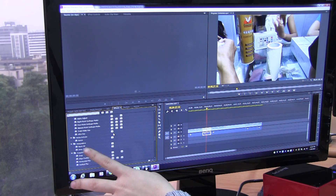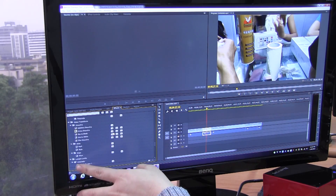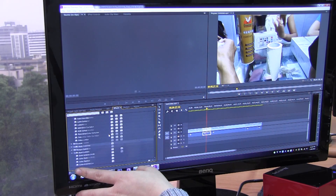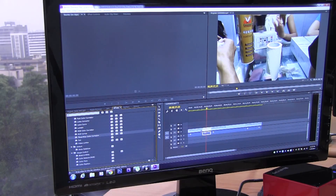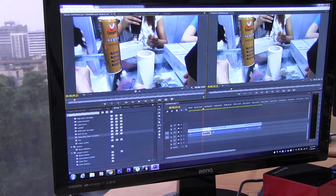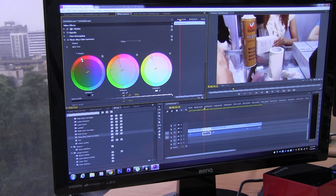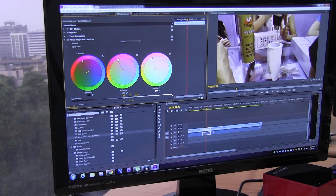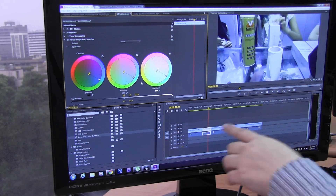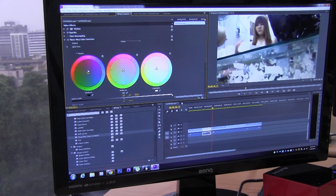Even eight-point masks, basic 3D, and transitions are also accelerated, which is nice. Let's go back and choose the three-way color corrector and drop it onto a clip. In the Effects Controls panel, let's pull the color all the way to red, then over to green, and get some green and purple on there. You can see that this doesn't need to be rendered — I'm changing all the color in real time. That's really great.